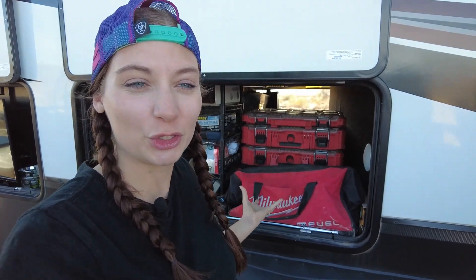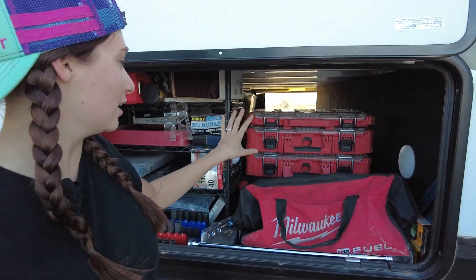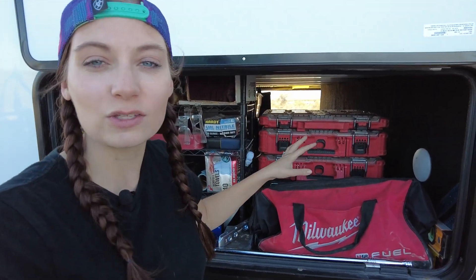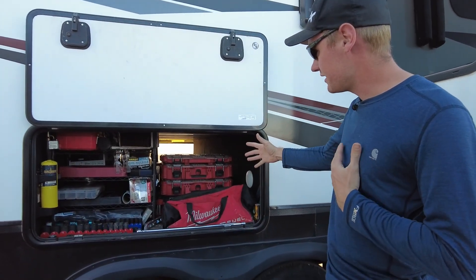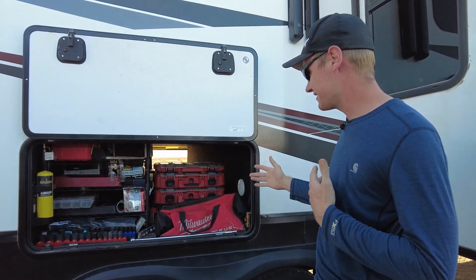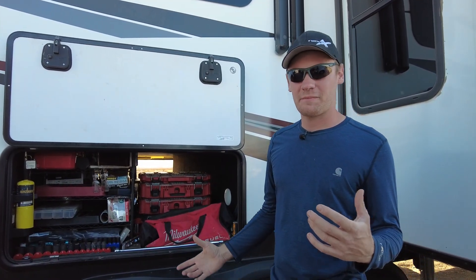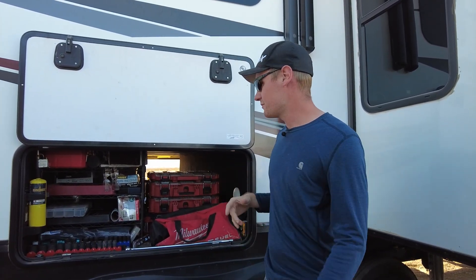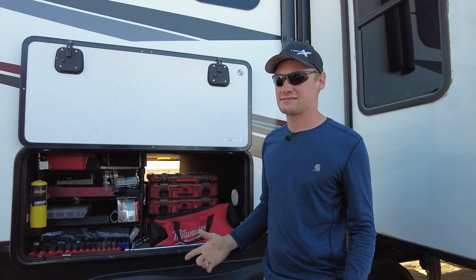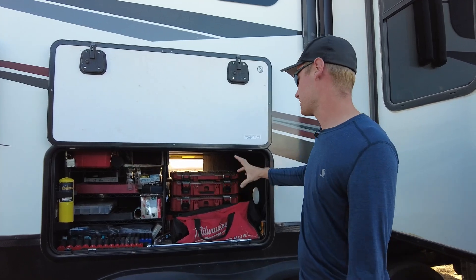Over on the other side of the tool basement is all the actual tools. You can see we have a couple of Milwaukee packouts that Cam organizes — one for sockets, one for electrical stuff, and so on. We thought packouts would be great since they stack and latch together, but if I need to get to the bottom one I've got to take all three of them out, which just isn't ideal. The shelves actually work a lot better than the packouts.